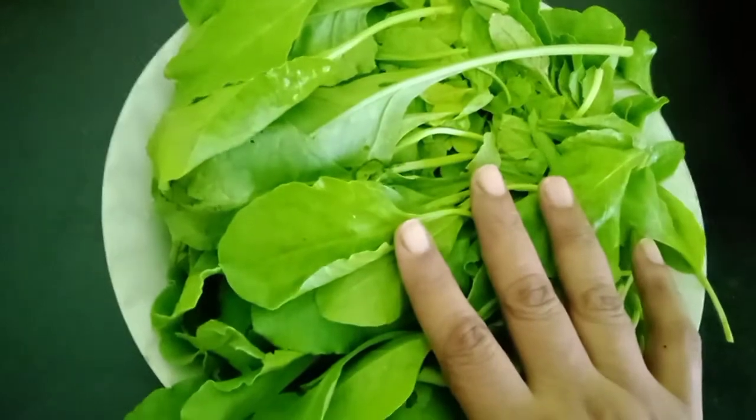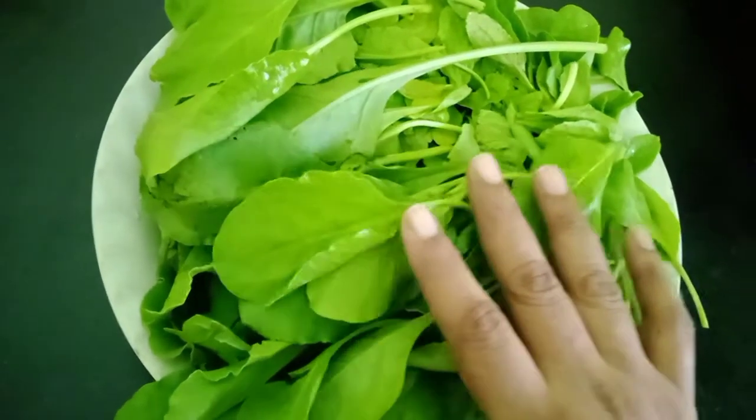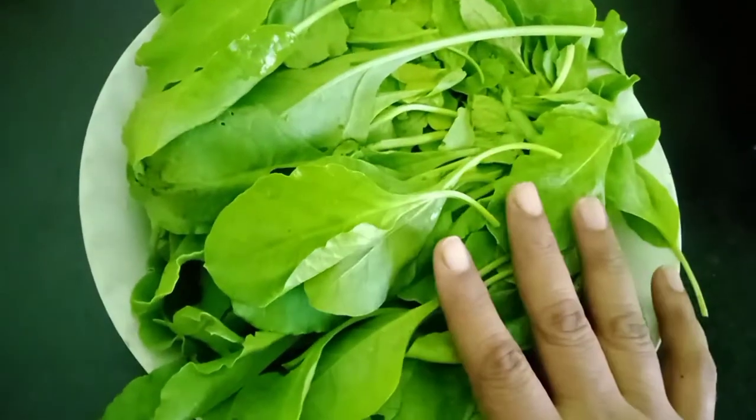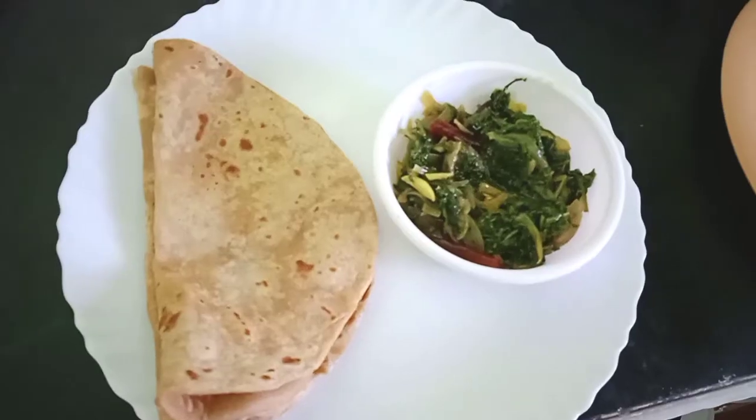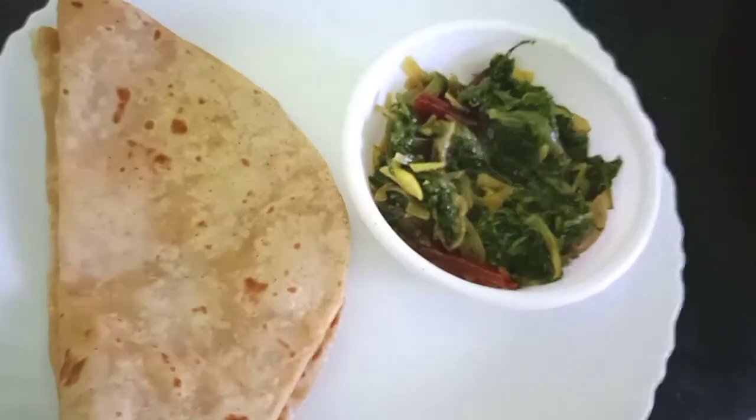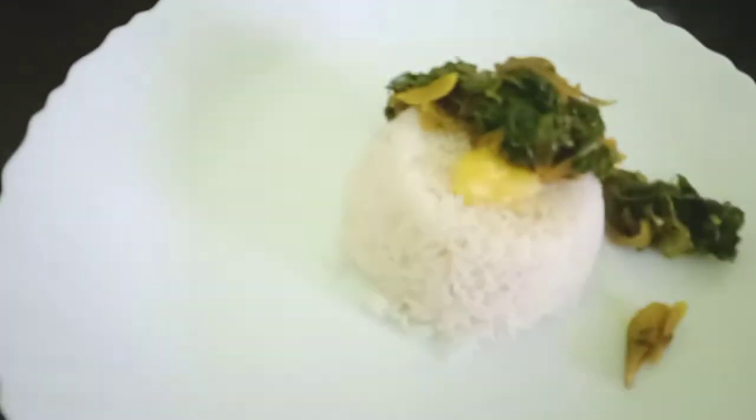Today I am going to make a very simple dish using spinach, which can be served with hot chapatis or with steaming hot rice with a spoonful of ghee. It really tastes very yummy with ghee. This palak sabji becomes very special — it will taste very good. You should really try this out.